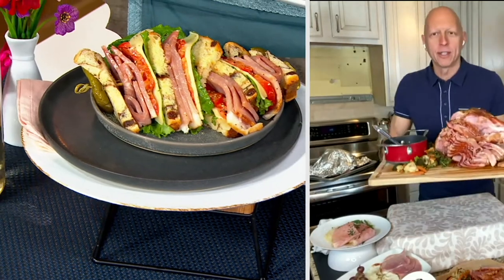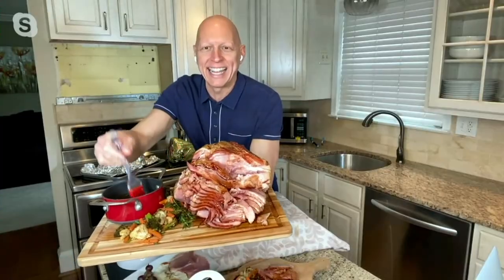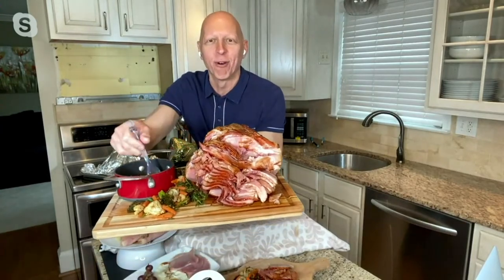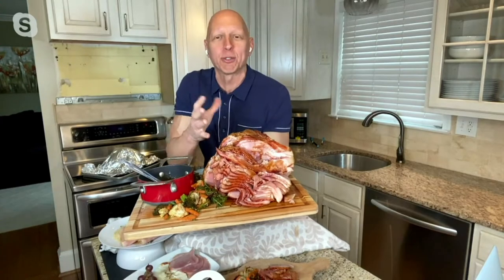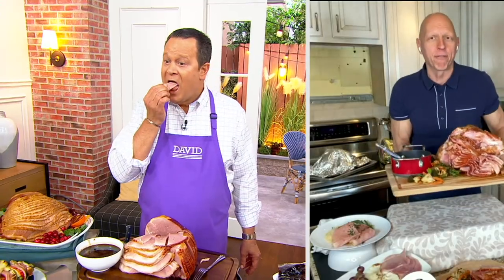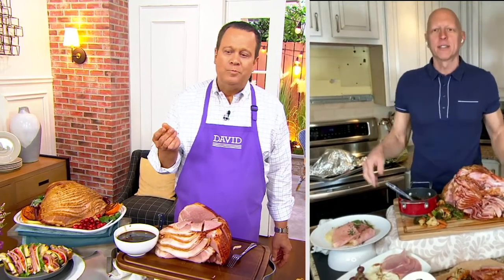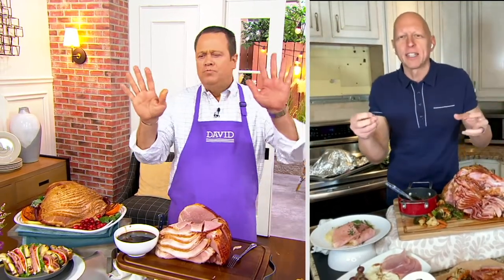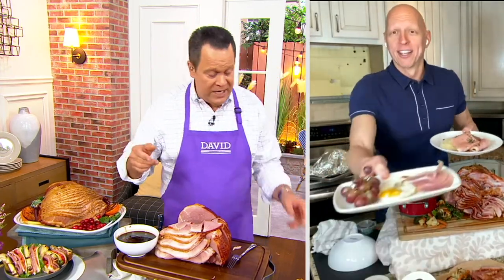Put this on a nice beautiful cutting board with some vegetables, get that glaze, and you have got the most incredible presentation — like a five-star hotel. This is the top ham from Smithfield. The freshest, most moist ham I've tasted. Unbelievable — a little smokiness, the sweetness of the glaze. It's incredible. You're going to be happy-dancing all over the table.